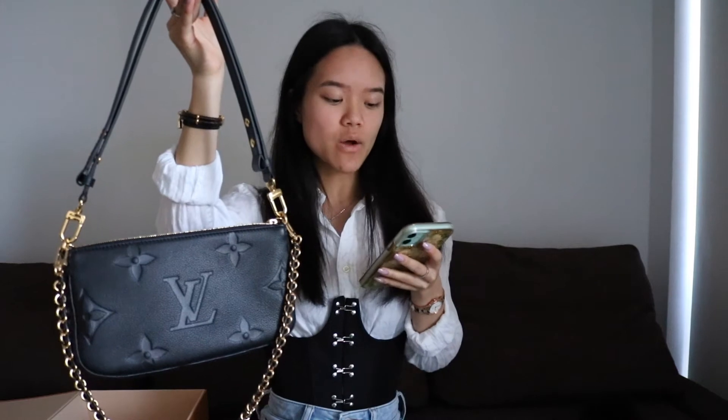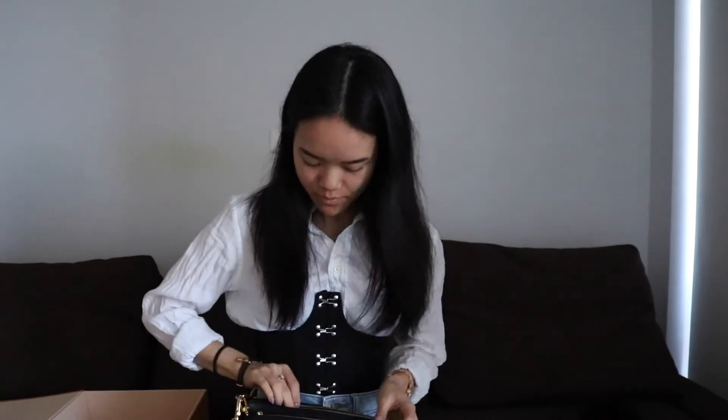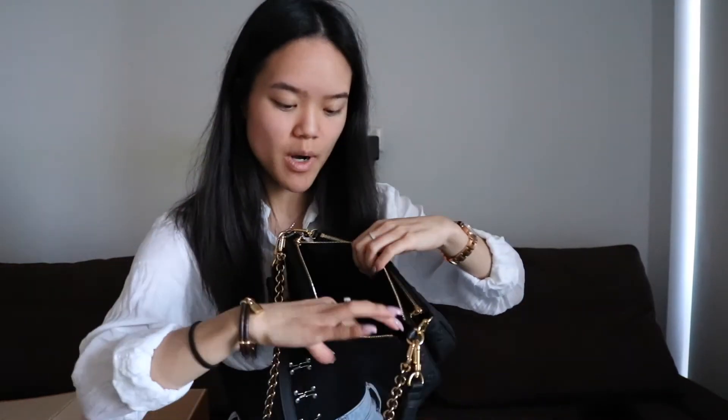A noticeable difference you may notice is the coin pouch. This version of the Multi Pouchette Accessoire does not actually come with a coin pouch, so you only get the two pouches — which I think still looks gorgeous.